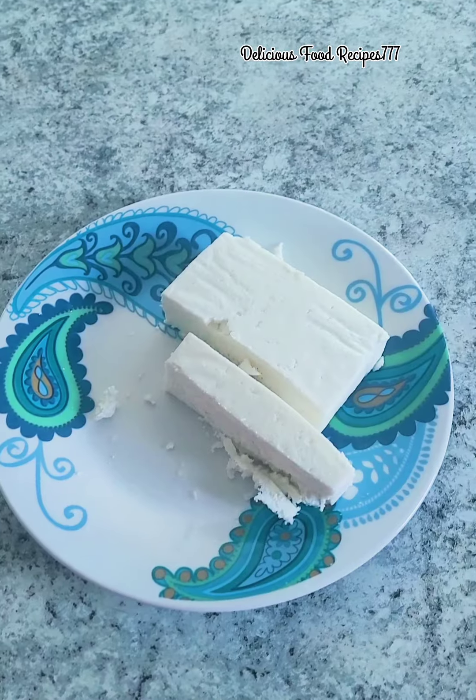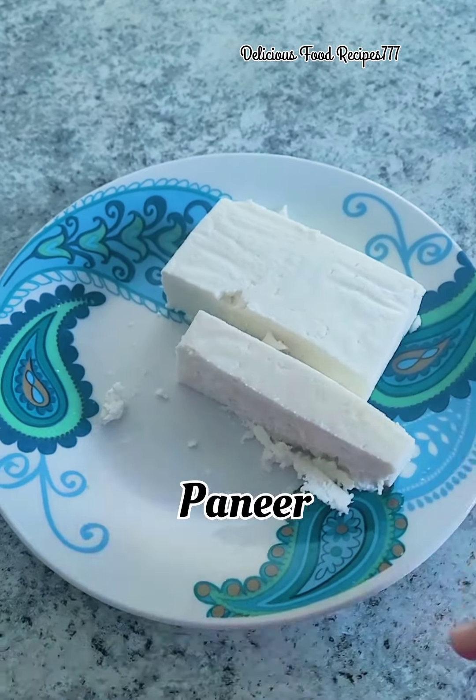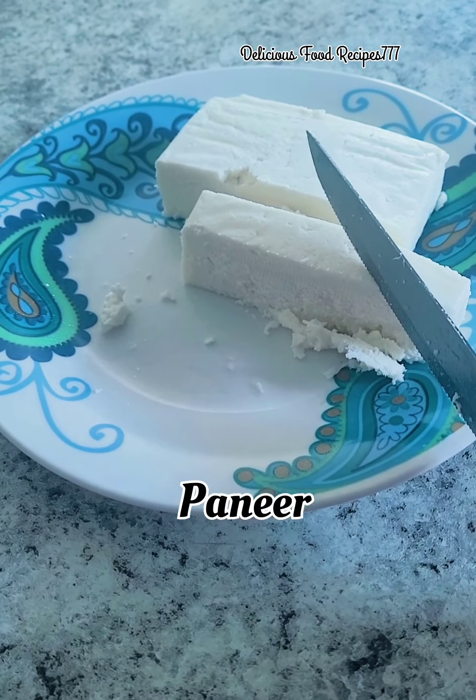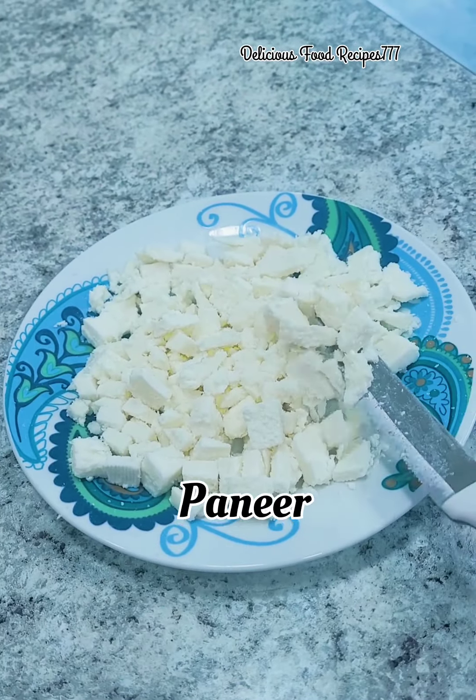I'm going to cut the bread into small cubes. I'm going to put the soup in this bowl.